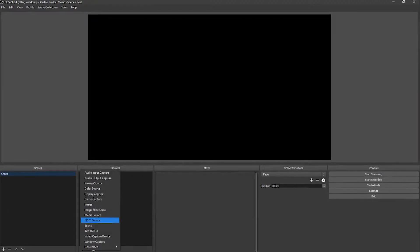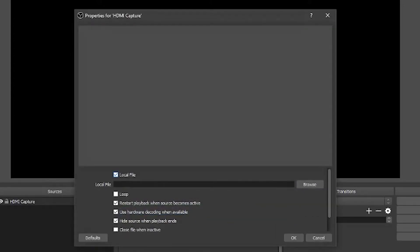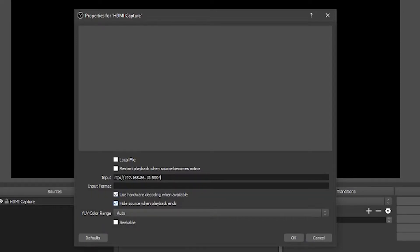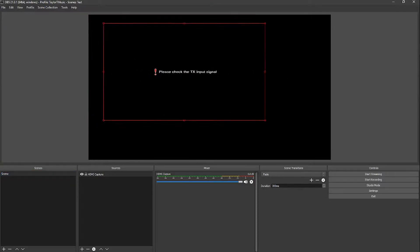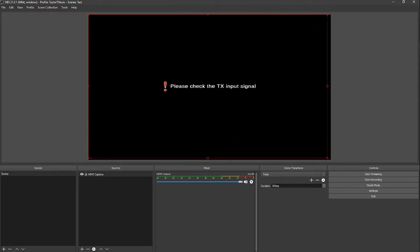So now from OBS, you can actually open up Media Source. You can just call this 'HDMI capture' and you're going to uncheck local file. I like to uncheck 'restart playback when source becomes active' because there's a slight one-second delay whenever you switch to a scene using that HDMI capture point. And you're going to type in RTP and then colon slash slash, followed by whatever the address of your local computer is. So I'm sending it to my local computer's IP address and then port 5004. Hardware decoding is fine, hide source when playback ends is fine, then you click OK. After you do that, you should start to see this — if nothing's plugged into your HDMI capture device it's going to pop up with that. It's set to 720p, which I'm going to scale back up to 1080.